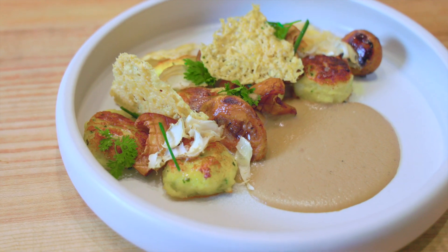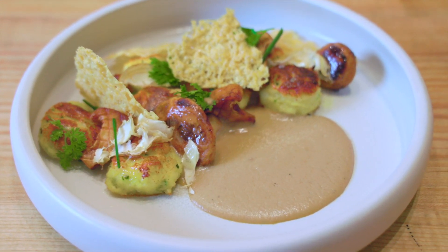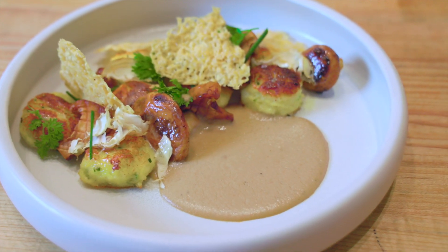I went an extra step. Usually when people make gnocchi — or what I was taught — you don't sear it. You leave it and then dunk it into the sauce, and it's delicious. But I cooled it down and then seared it to get a nice crispy edge, adding another layer of texture so it's crispy on the outside and soft on the inside.